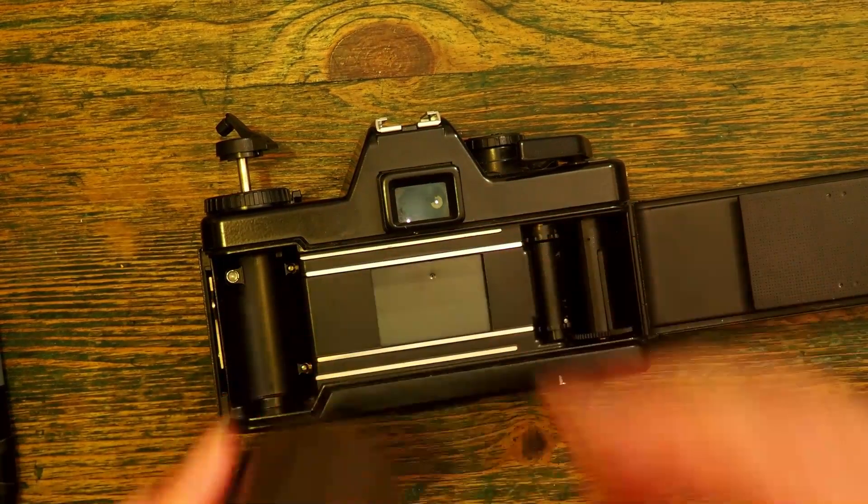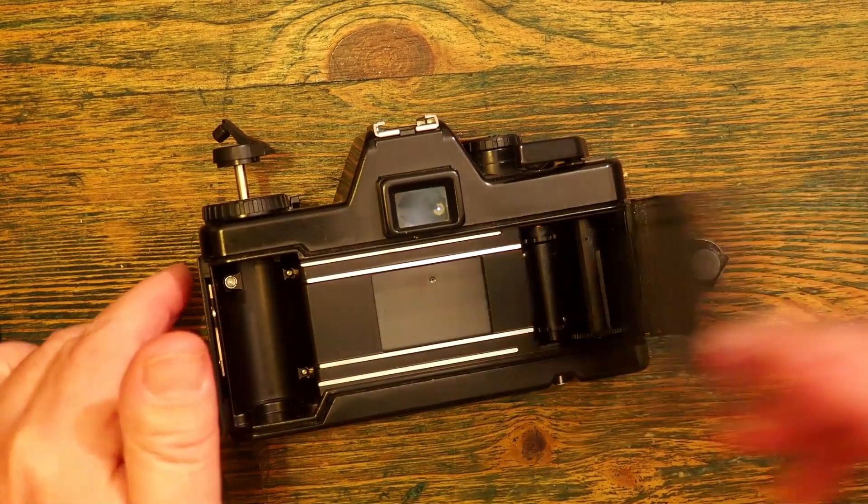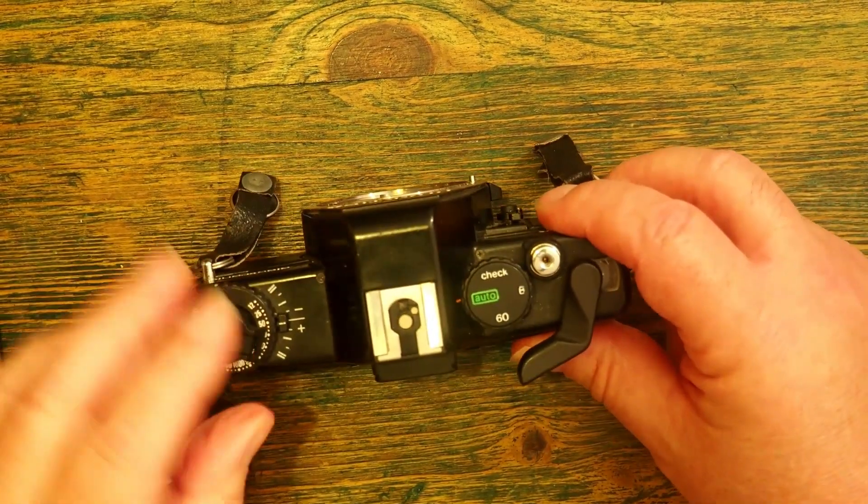And there I have my film. How easy is that? You do not need to make it complicated — this will work every time if you do it properly.